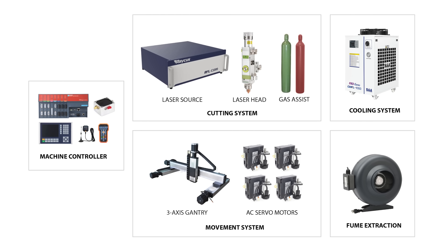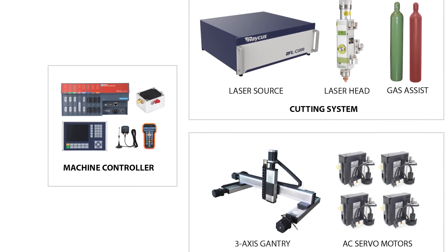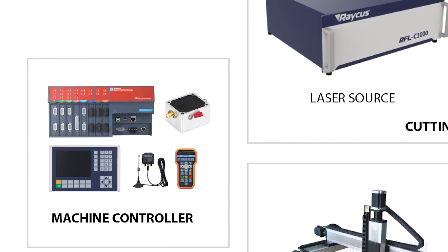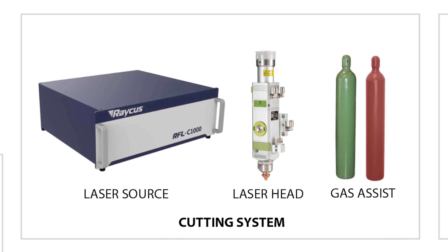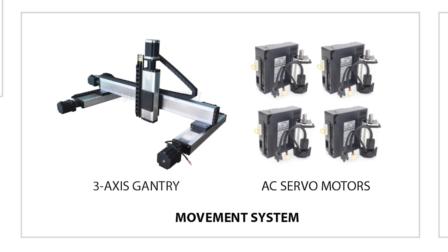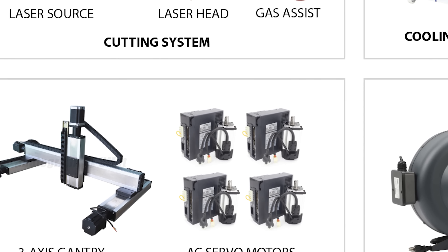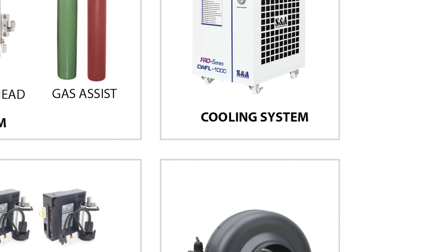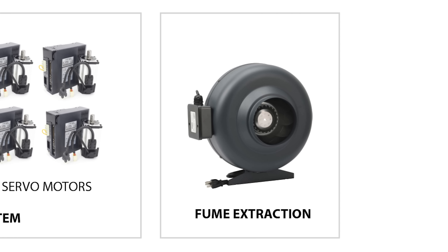I'm going to be going over these in more detail in subsequent videos, but for now let's just start with: there's the machine controller, which is the brains of the operation — it controls the laser cutting system along with the gas assist, and it also controls the gantry system that moves the laser head around. There's a cooling system for the laser, and that connects directly to the laser source and head. And then we need to do something with the nasty fumes, so we need some kind of a fume extractor.